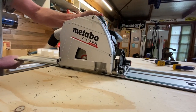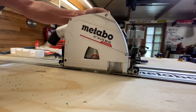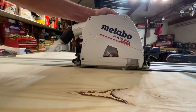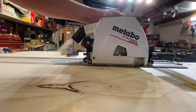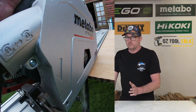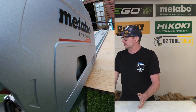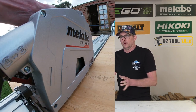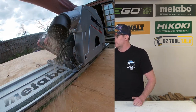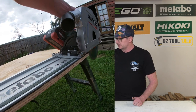This is variable speed. The dial goes from 1 to 12, getting you from 2,250 up to 5,000 RPMs — those are no-load speeds, it'll slow down in timber. I've used it flat out the whole time, but if you're talking more bespoke materials and projects, you'd probably dial that back a little bit.